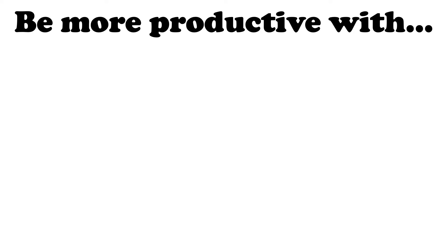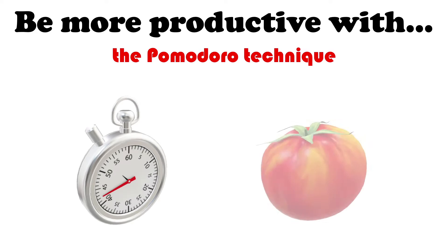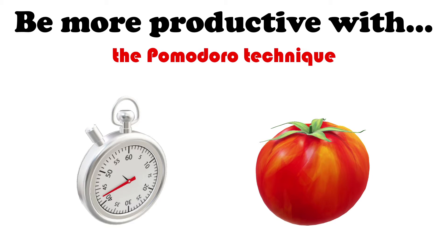Hello and welcome back to the channel. Today I'm going to be talking about the Pomodoro Technique and how it can be used to help you in your studies. Here's a question for you: what do you get when you cross a stopwatch with a tomato? The answer is a Pomodoro Timer.